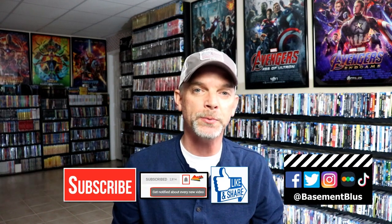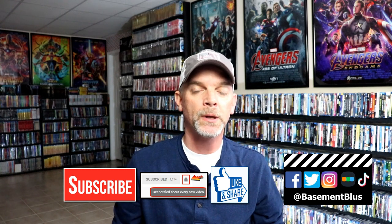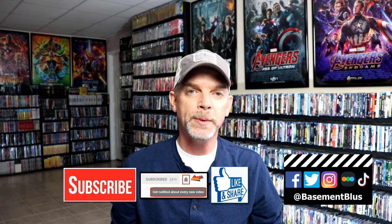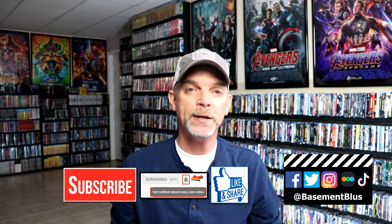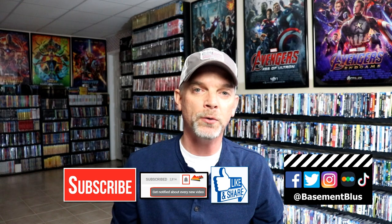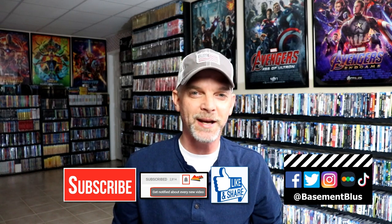Please leave me a comment below — let me know what you think about the movie Wonder and also let me know what you think about this particular steelbook release. I really do enjoy reading your comments. If you like what you saw here today, please give it a thumbs up and share the video. If you haven't subscribed to my channel, I'd really appreciate it if you'd subscribe, and please remember to hit that notification bell so you can be notified every time I upload a new video. If you haven't found me on my social media accounts, I'm on Facebook, Twitter, Instagram, and TikTok. And if you'd like to find out what I've been watching, you can find me over on Letterboxd — I do have links below. Thanks again for watching and we will see you next time.